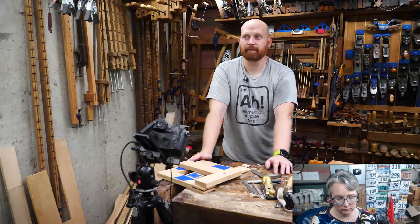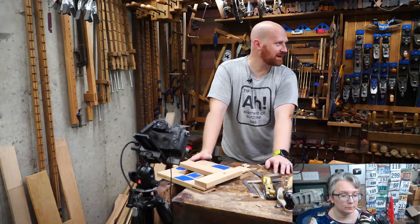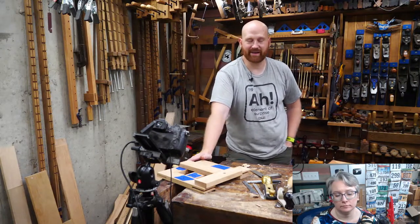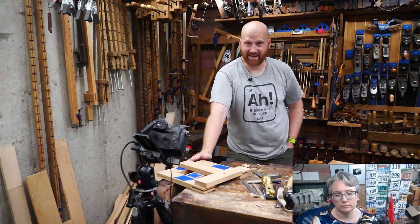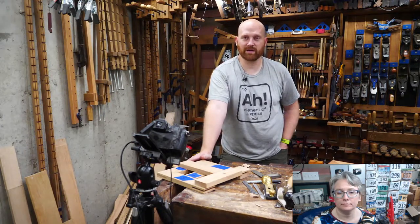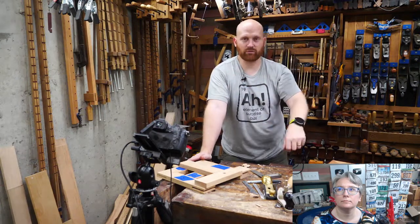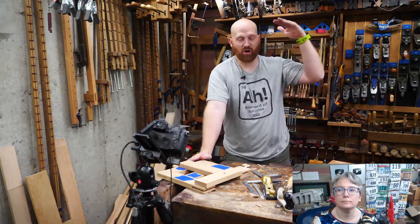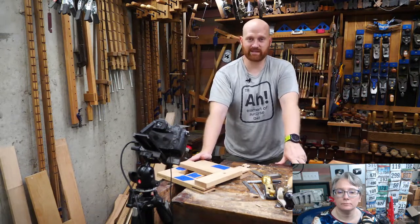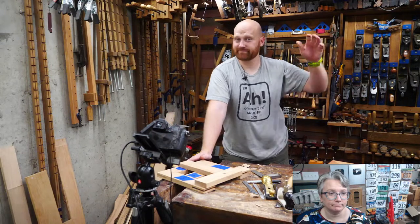Yes, I'm going to be at Handworks. Rex and I are doing a meetup — it'll be at 3 p.m. on Friday of Handworks, and we'll be posting information on that soon. For those who just joined: handtoolfinder.com has a list of all hand tool woodworking events around the world. If something isn't on there, please let me know. Until next time, have a wonderful day — bye!